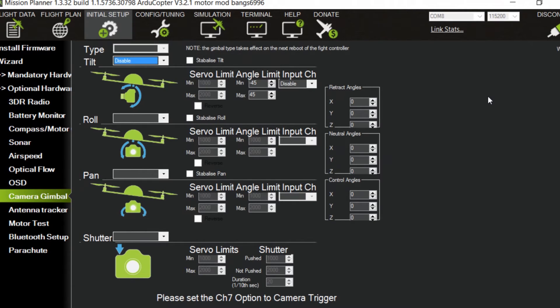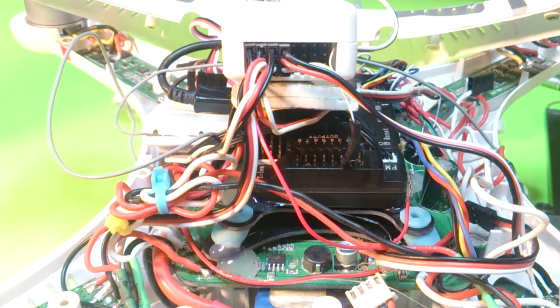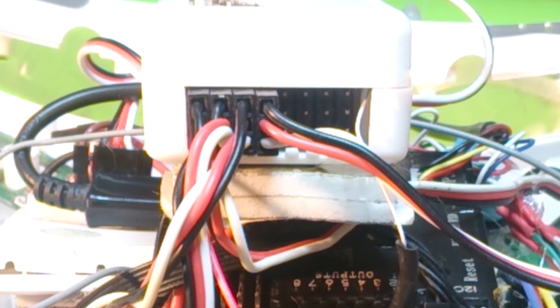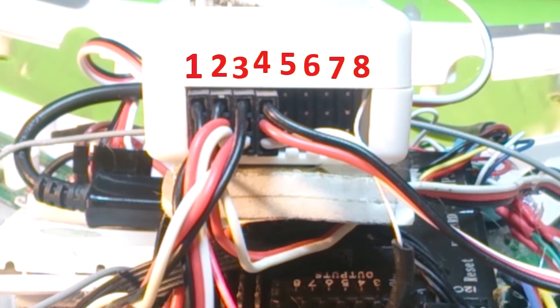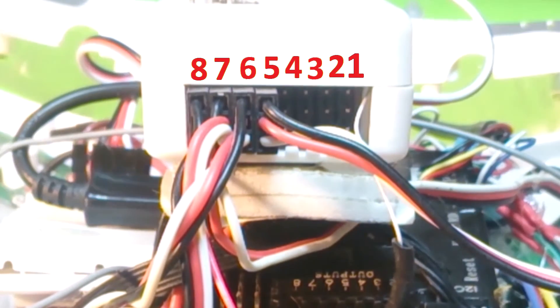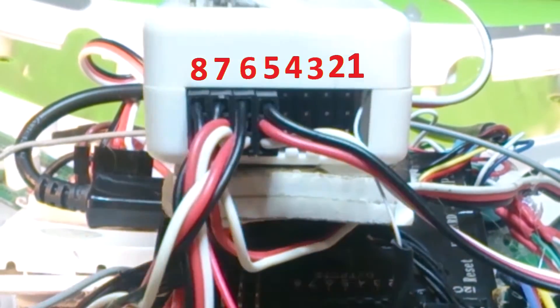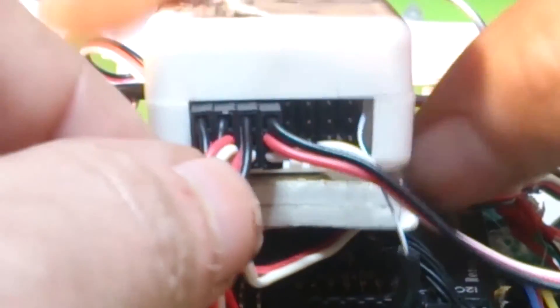I have the original CX-20 APM, the 2.52 version, here to show you the pinouts. On the output side for the motors, it goes one, two, three, four, five, six, seven, eight. What my firmware does now is change it the other way. If you don't want to mess around with the motors all at once, just do one wire at a time — take the first wire out and move it to the new first location. Make sure the whites are on the bottom and ground is on the top on this APM.